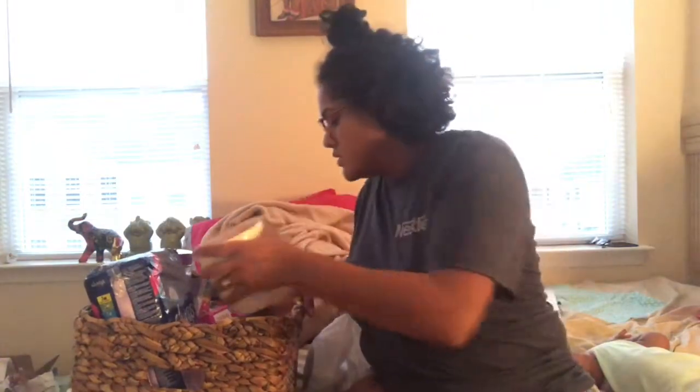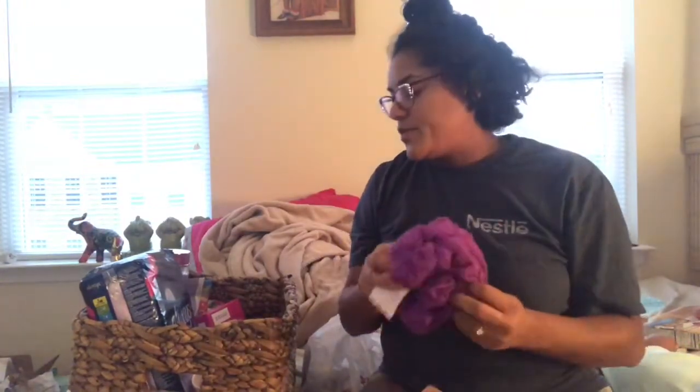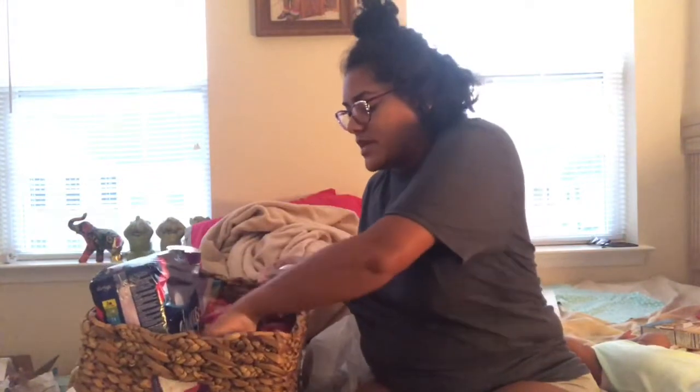This is a cup that says 'Mama Needs Some Coffee' — she doesn't drink coffee as much as I do, but I thought it was adorable just to add to her collection. I got her a little purple shower poof to go with that — I'm probably going to stick it inside the coffee mug, which is cute.